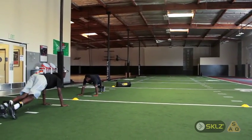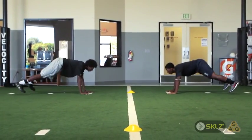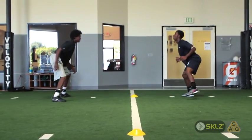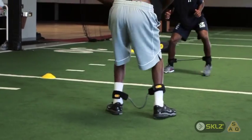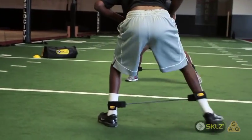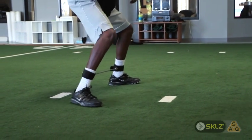This portion of the drill is the typewriter. It works the glutes and the hams, as well as core and shoulder stability. When doing this portion, you don't want your feet to come close together — you want to keep the tension on the bands.